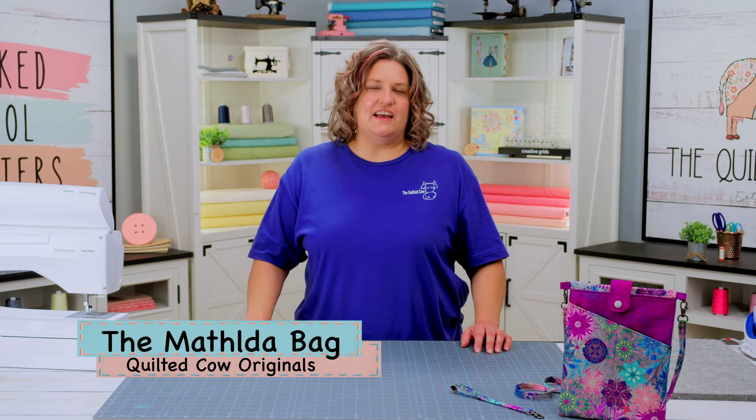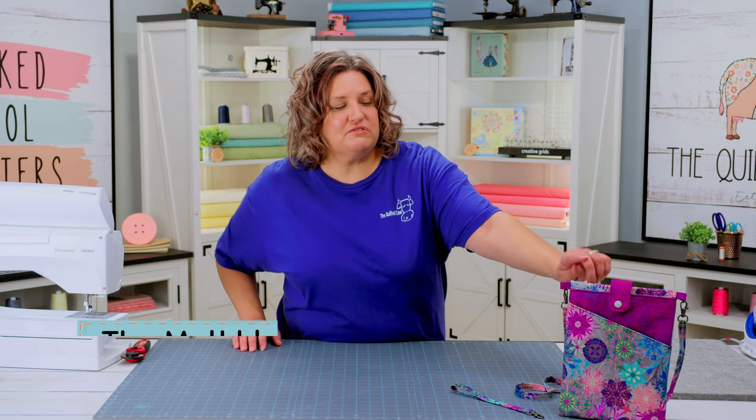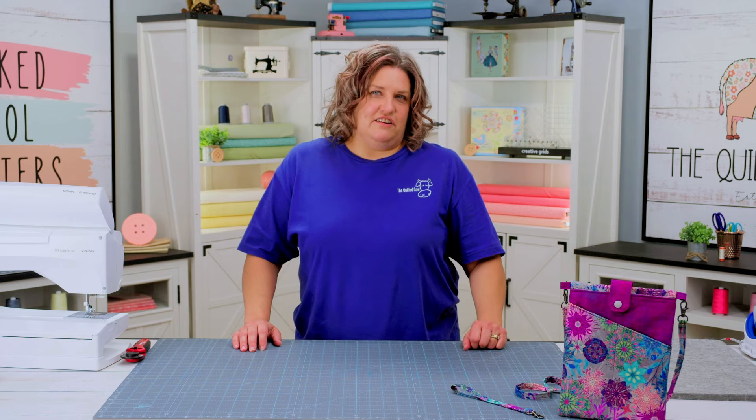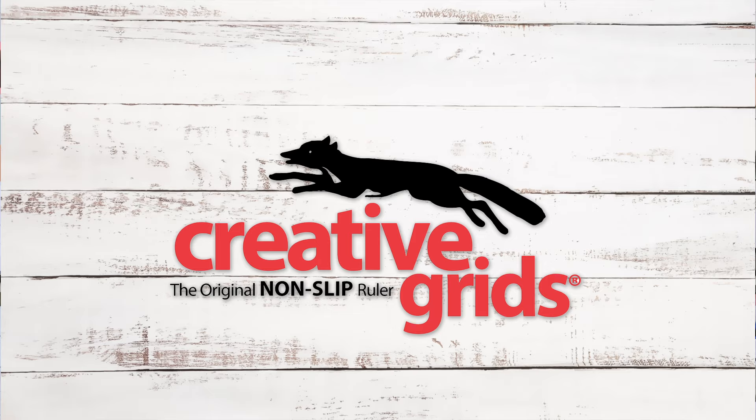This is one of the that projects out of your subscription box for December. So the Matilda bag is great, and I think you're really going to love making it. First though, let's thank our sponsors. We are sponsored by Husqvarna Viking machines and Creative Grids Cutters, Mats, and Rulers.